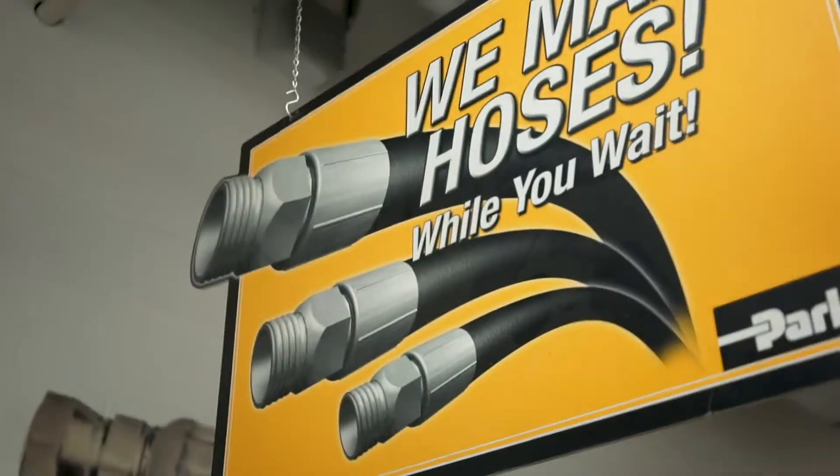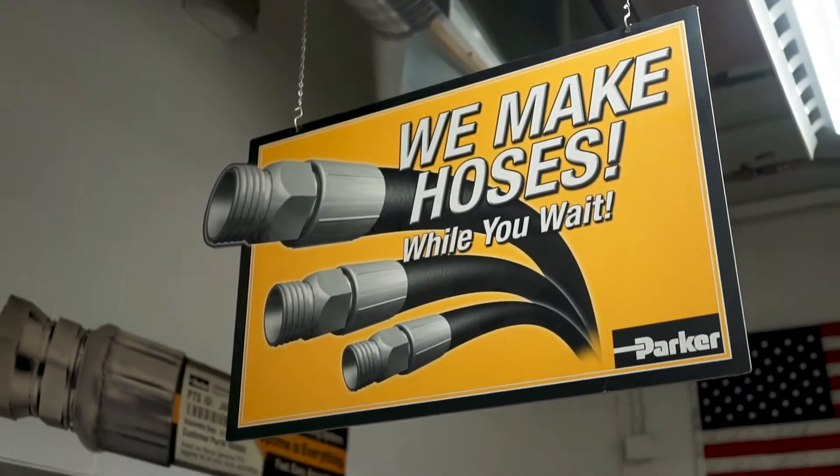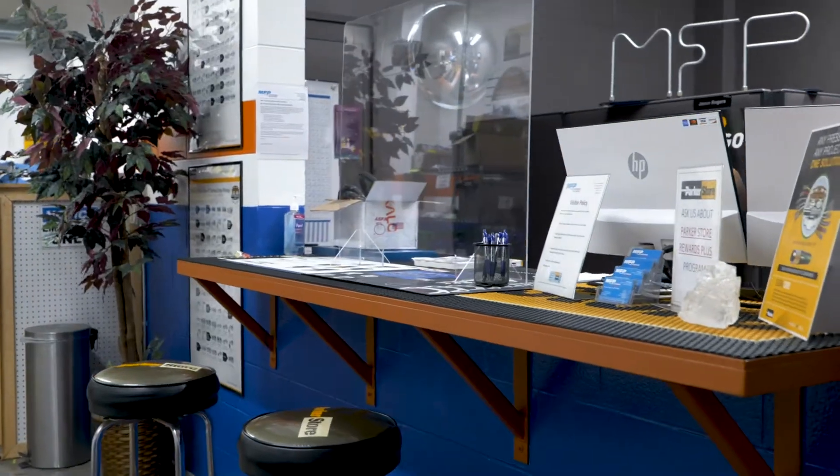A lot of our competition will build you a hose — they build it, they get it to you. MFP took it to a different level. We created hose assembly kits, which now allows us to sell more in the package.